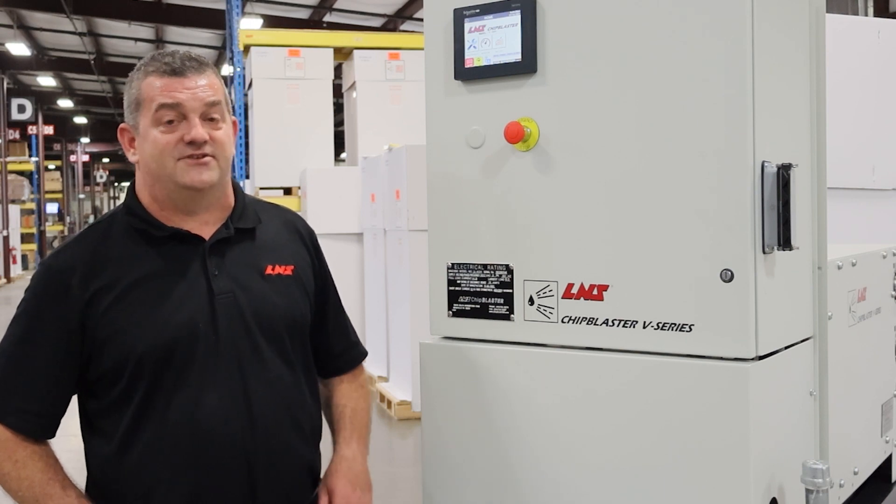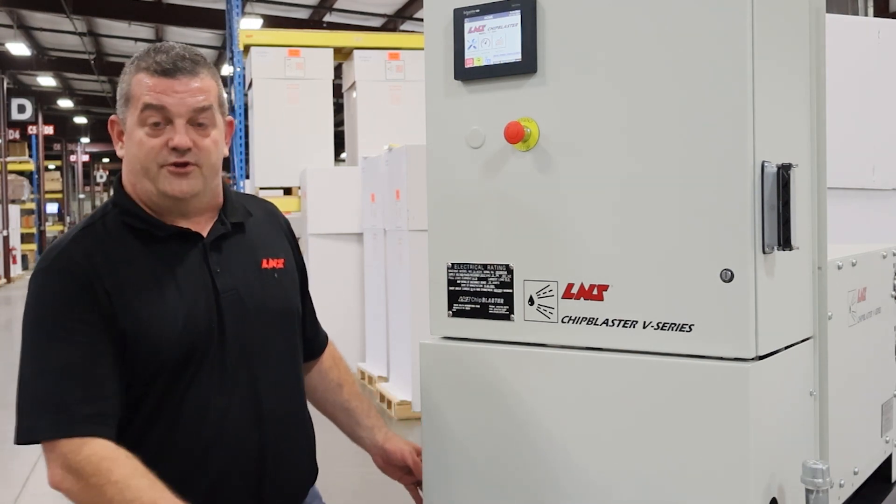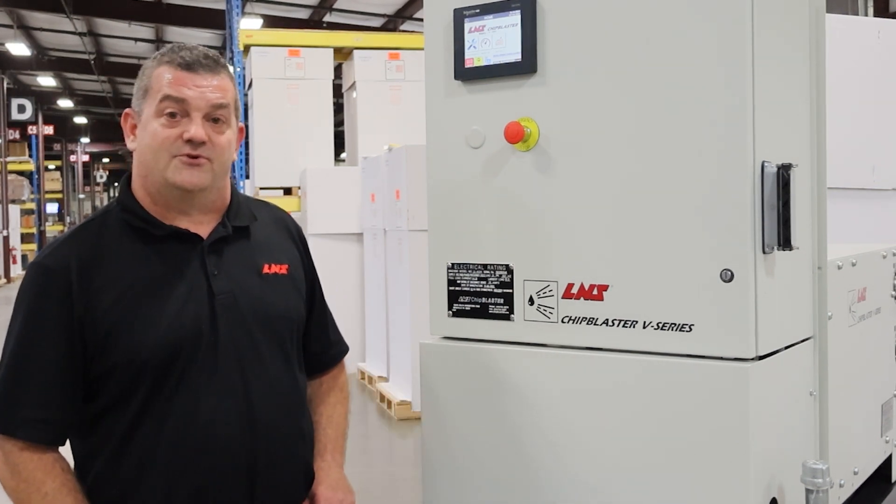Hi, I'm Barry Gardner from L&S Chiplaster. Today we're going to talk about what to do if you got a new Chiplaster or you just changed your coolant and you want to start off fresh on a high-pressure coolant system.